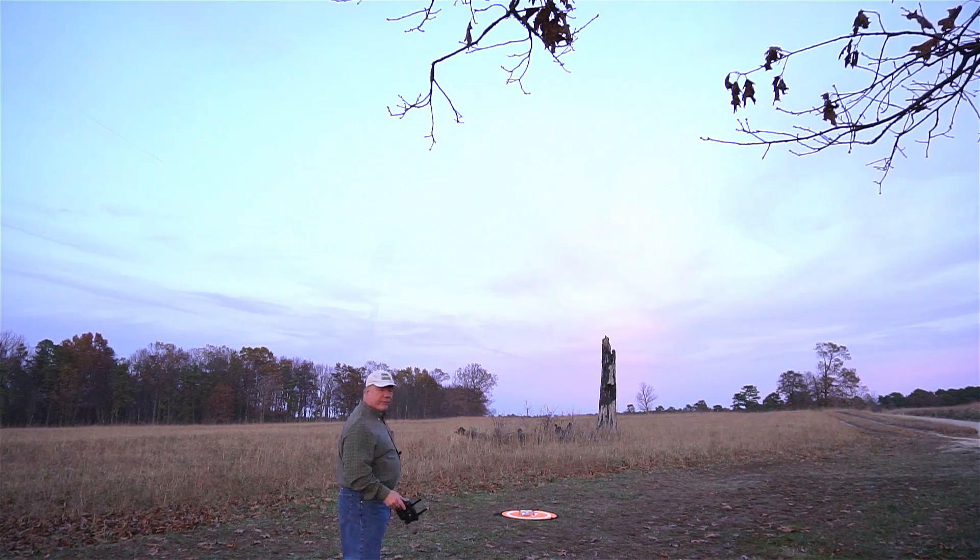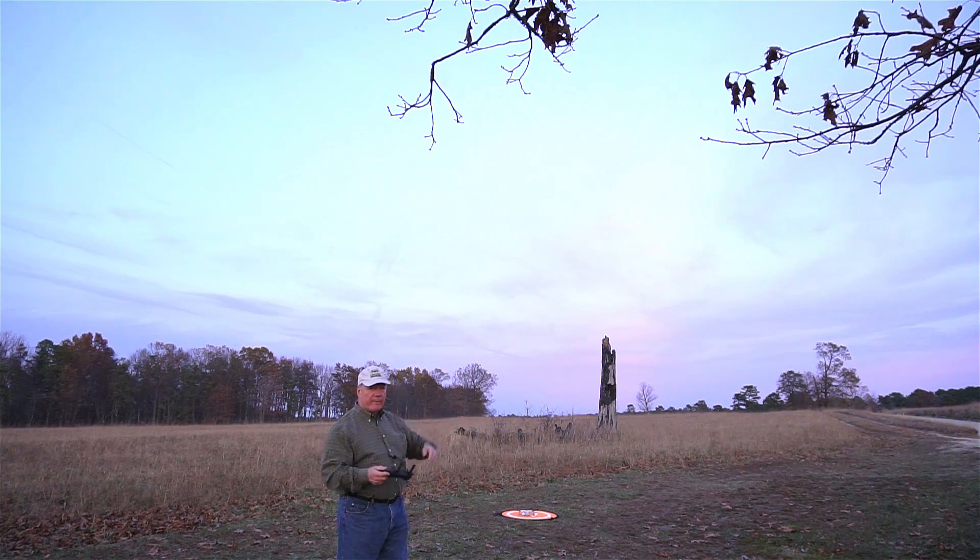For example, those trees down the far end of the field — if I left it at 60 feet and a return to home event triggered, it would smack right into one of those trees because it's got no obstacle avoidance. So always set your return to home height at 200 or 300 feet up, so you're sure it'll clear anything on the way back home.